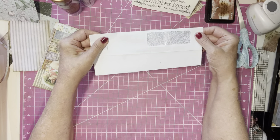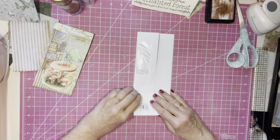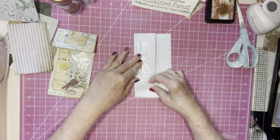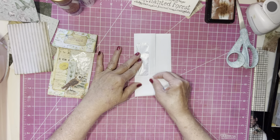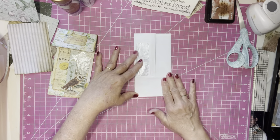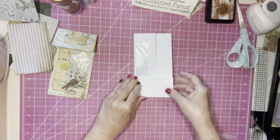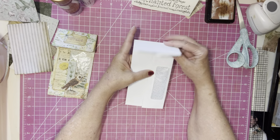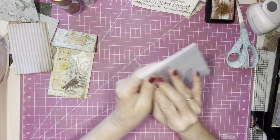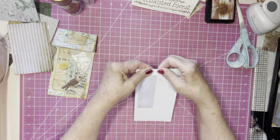So I folded right in between the two windows, like so. And then I folded this almost down to that side window there. So that will be your flip that goes over the page. So it will be like this basically — you have your flip that goes over the page and then this will be your pocket. And then this will be the side that shows on the page. So that's the beginning.